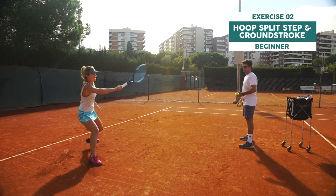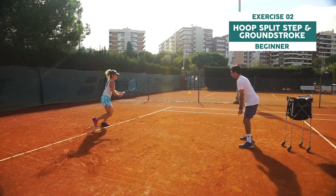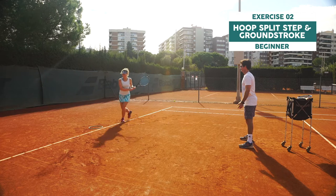Split step in and out of the hoop and pay attention because the coach can throw the ball either left or right. Stay alert and be quick.